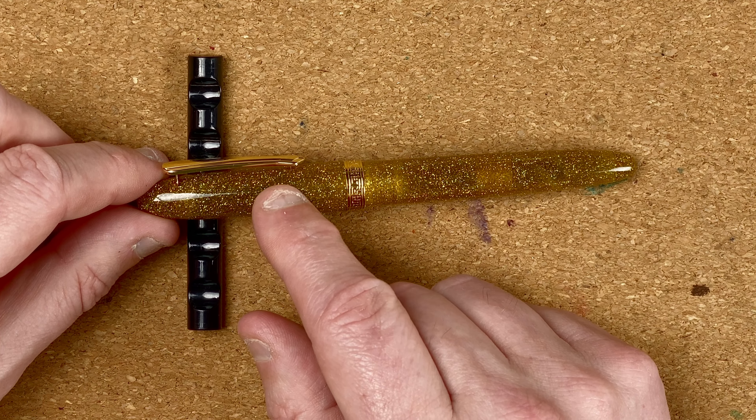Looking at them unposted with nibs lined up — the Key West nib appears slightly larger; I want to say it's a number six but I'm not 100% certain. Unposted, the Safari is by far the biggest of the three. There's not a lot of difference between the Metropolitan and the Key West. I also think the Metropolitan is ever so slightly narrower in the section than the Key West, but we're not talking much.